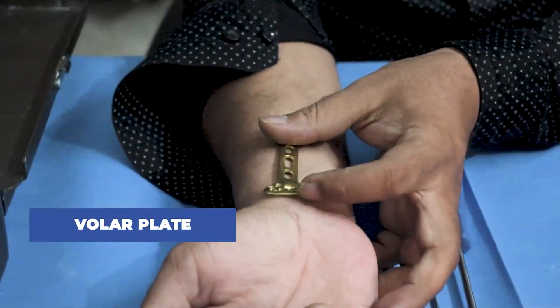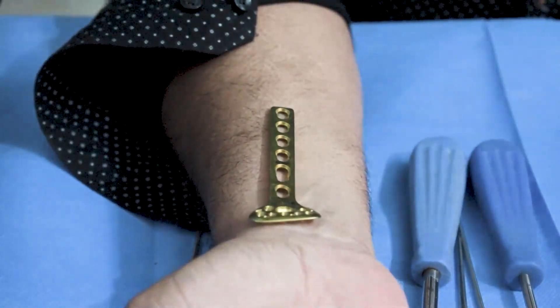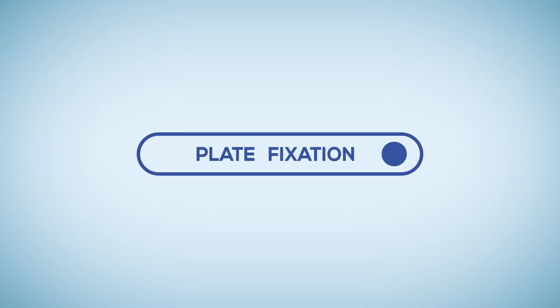Before fixation, a K-wire is passed through the K-wire hole to hold the plate still with the bone and then checked under C-arm. After that, the fixation procedure takes place.